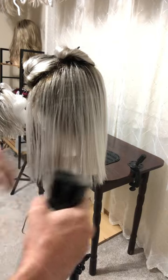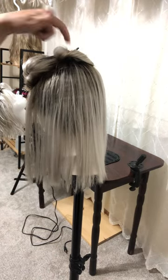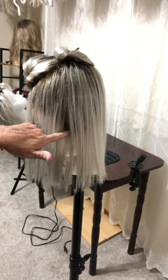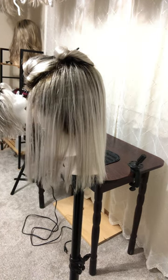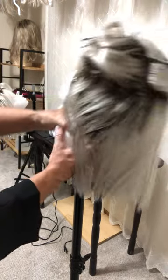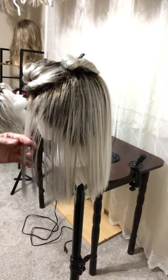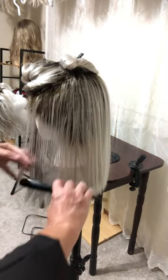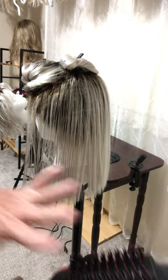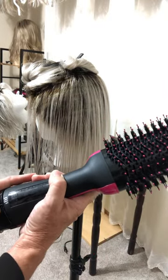I am going to mist it with water first. She is T-pinned onto this mannequin by the ear tabs and two at the nape to help hold her in place. I also put a washcloth on my tripod to help hold her in place. Then I like to comb out as many tangles as I can so that you're not heating a tangle permanently in there. I use this on low.